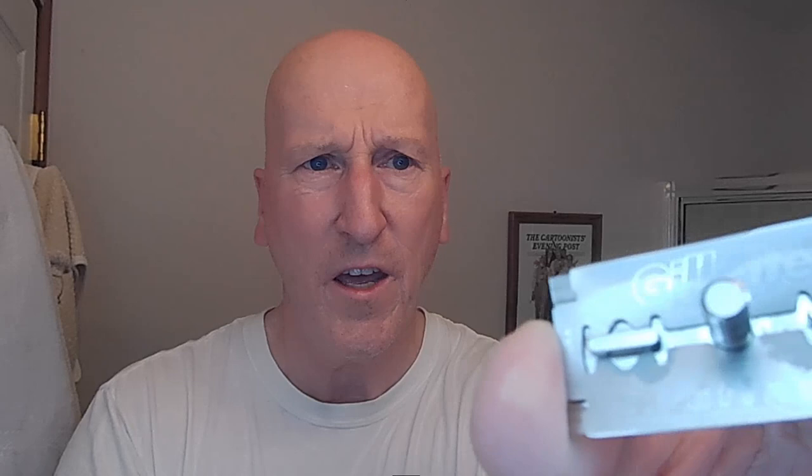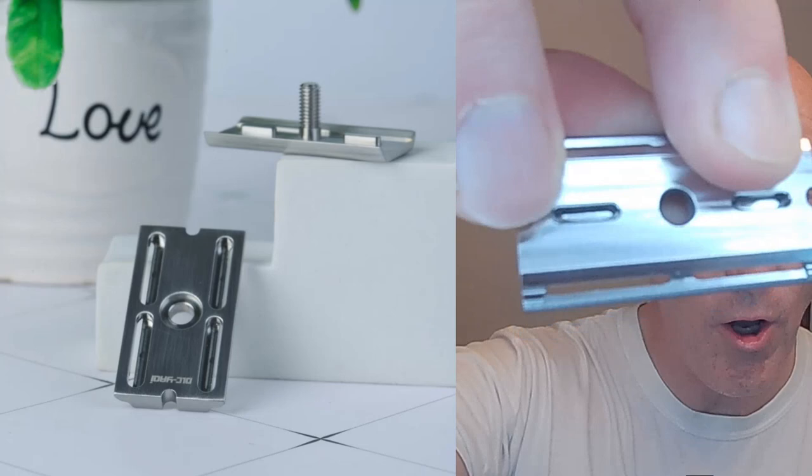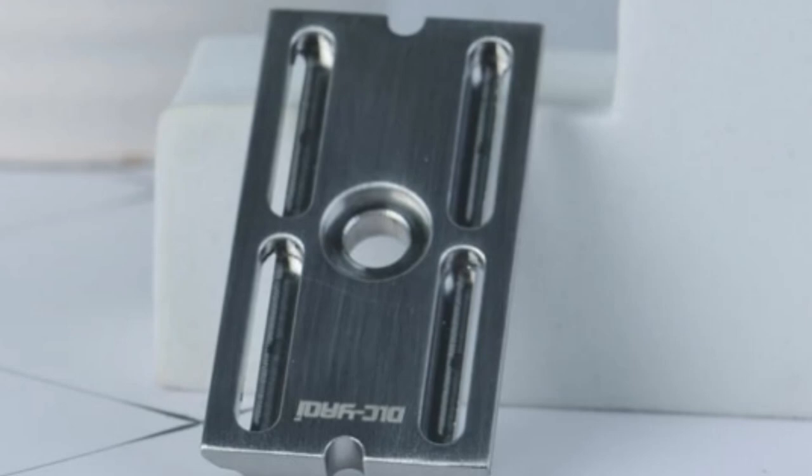Let's go ahead and load this razor right now. Here's my blade — just pull it out of the packet — and I'm going to get that razor blade in there. This is a slot and groove configuration. You have slots that fit into grooves that do not go through, so it's a solid base plate on the bottom. End tabs of the razor blades are enclosed in the head.